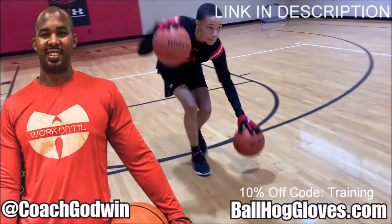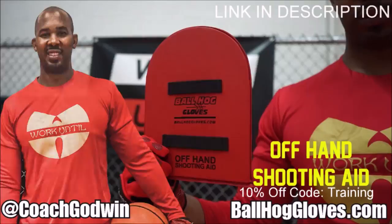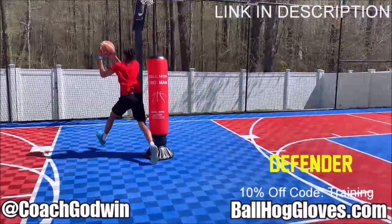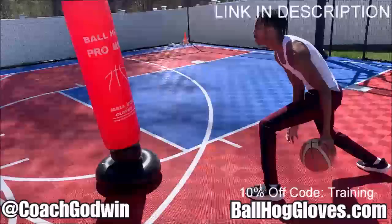This is Coach Geron Godwin and these are the Ball Hog Gloves training products. We have everything you need from ball handling gloves, bump pads, shooting eggs and cones. Also check out our new product, the Ball Hog Pro Man.